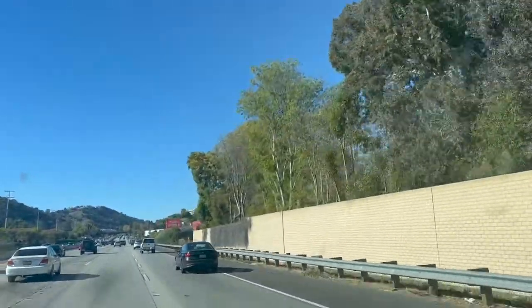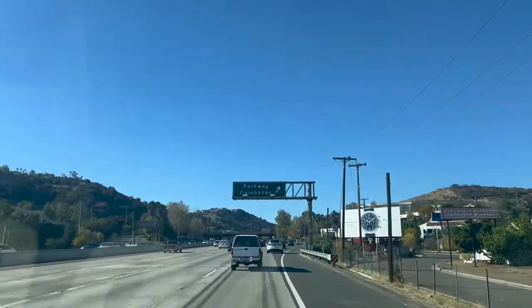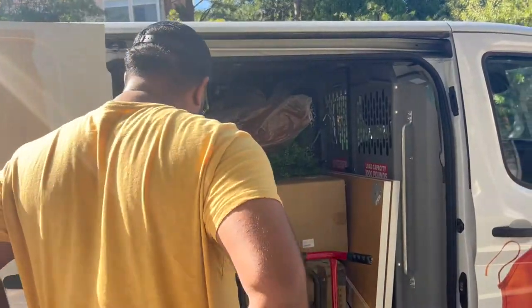We're about 30 minutes out from the client's home, just getting on the freeway. We just pulled up and we're going to start unloading.